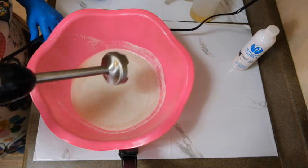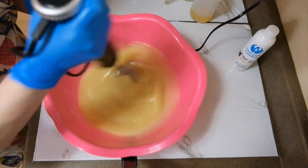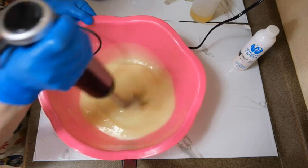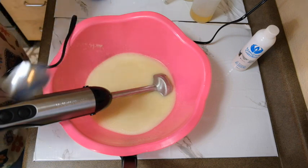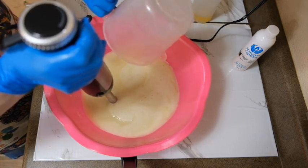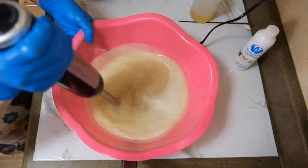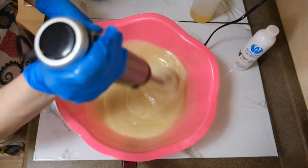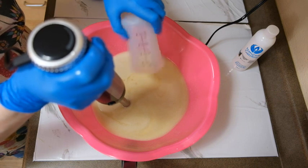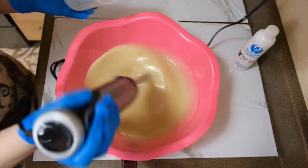I've already pre-measured my oils and my lye and everything, so let's just give it a stir. Okay, let's add the lye solution. Stir this up again and we're going to add our fragrance. Stir this up — alright.